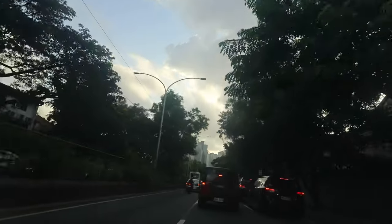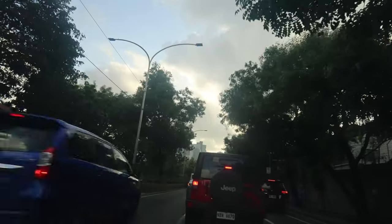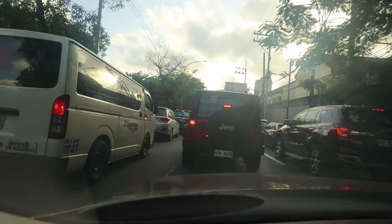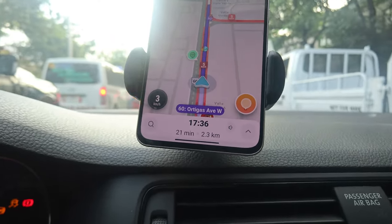Here comes the heavy traffic of Metro Manila — it's always traffic. 21 minutes to travel 2.3 kilometers. I don't know if that's acceptable to other people, but it's pretty normal here.